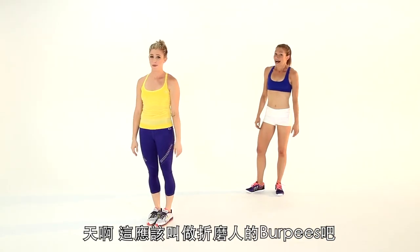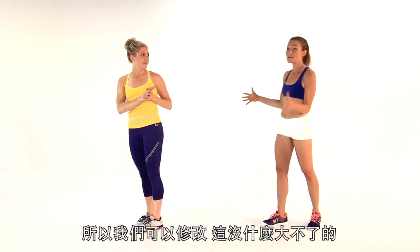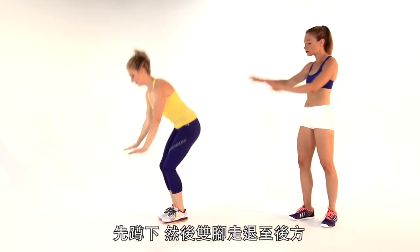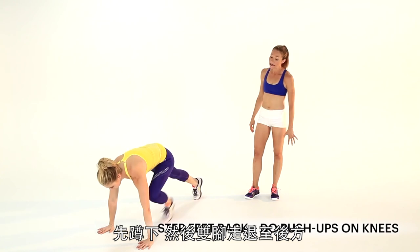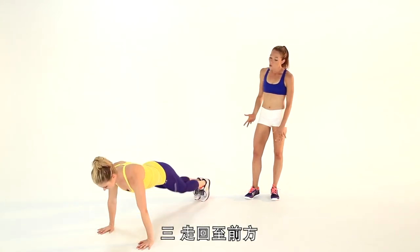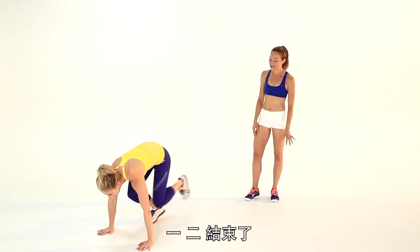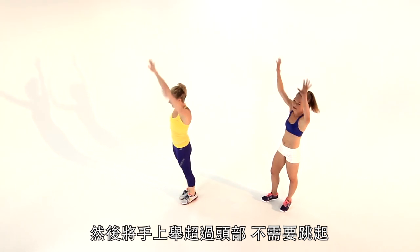That should be called the torture burpee because it feels like an entire workout — there was actually a lot going on. To modify it, just crouch down, step your feet back, drop down to your knees, bang out your push-ups that way, walk the feet back in once and twice, then hands over head — you don't have to jump.